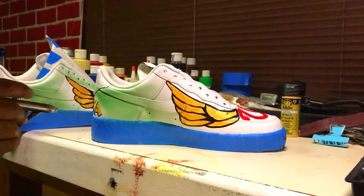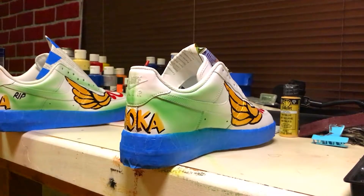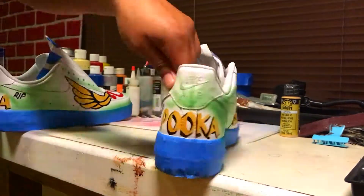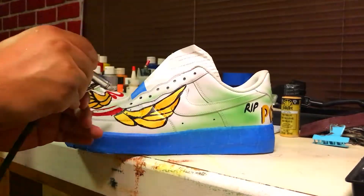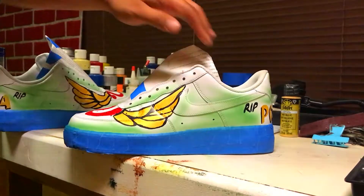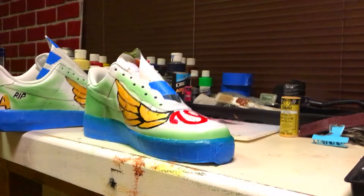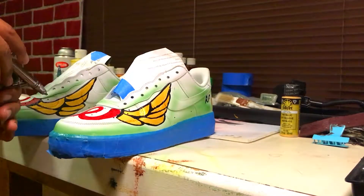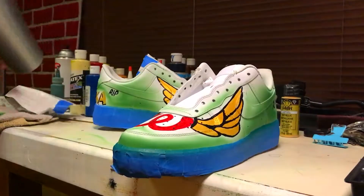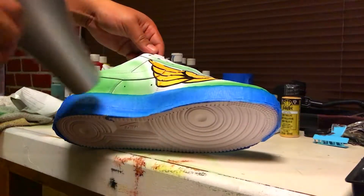I'm a professional graphic designer and have been doing traditional artwork for over 20 years. If you're looking to market your business or need some shoes painted, you can contact me at the website below. Then dry the entire shoe and apply some matte clear finish to protect the paint.